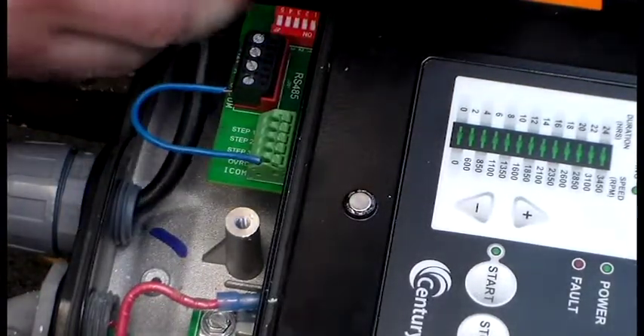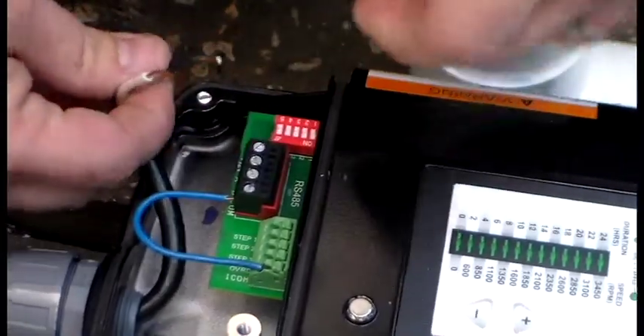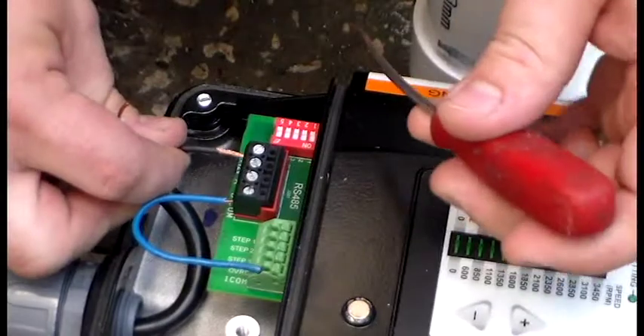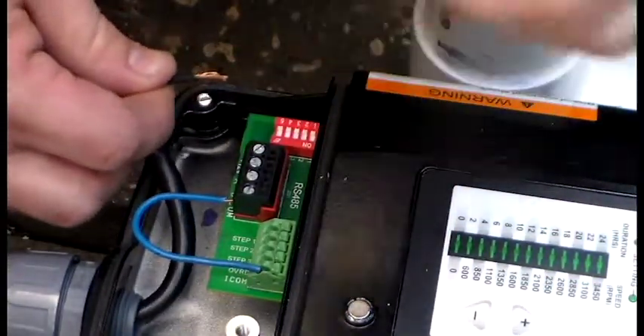Next, the cable running to the third party controller — you'll have one wire spliced into the plus 12 volt terminal on the RS-485 block.